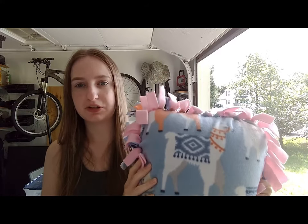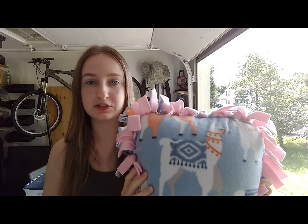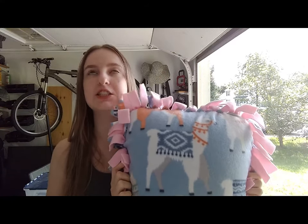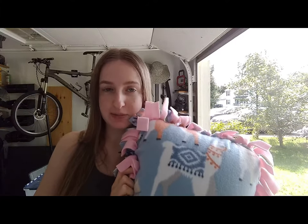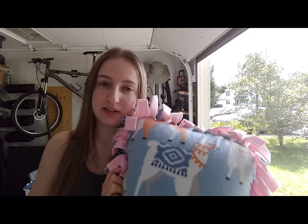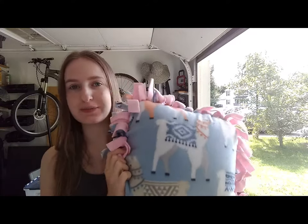I swear this pillow is why I slept so late this morning because it is ridiculously comfortable. Thank you for bearing with me through the kitten spam — it had to happen. I hope you enjoyed this video. Happy crafting!